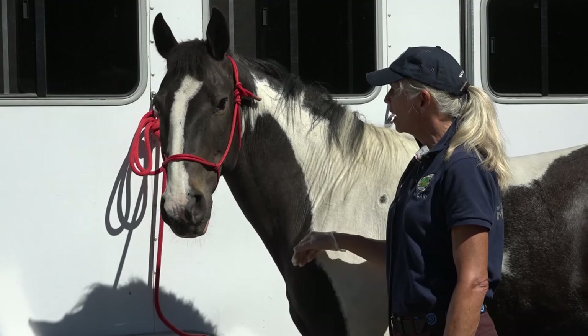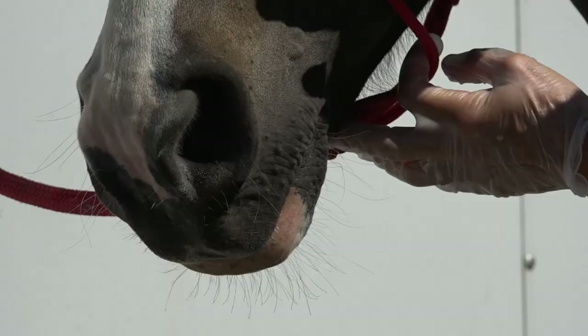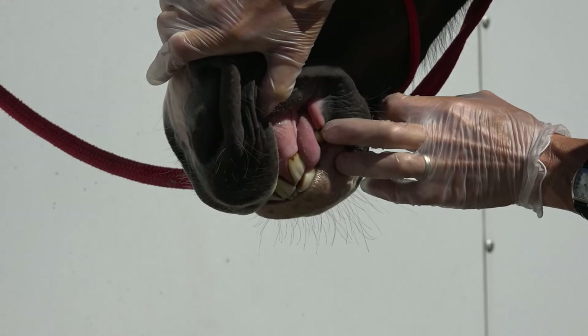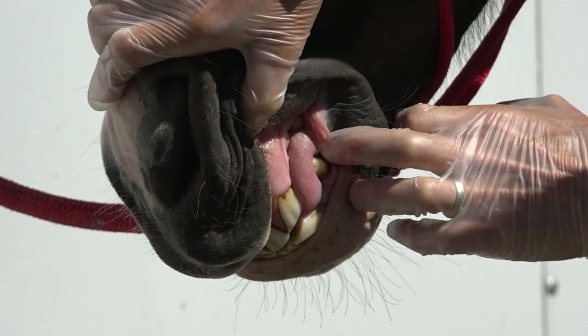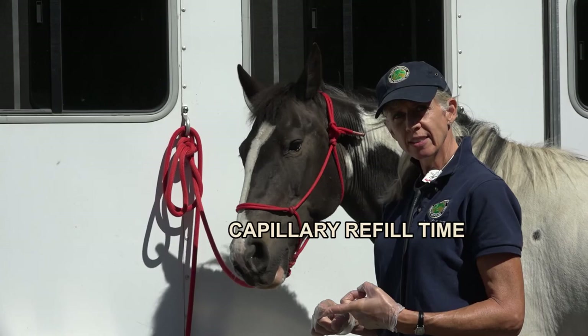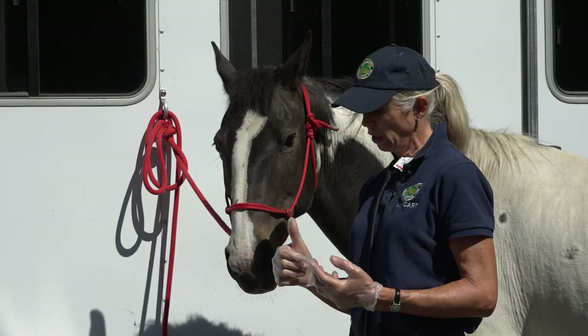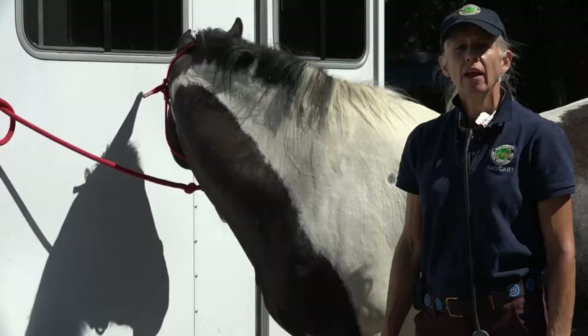The next thing I'm going to do is flip up his gum and push right over his tooth with my finger. I notice that his gums are bubblegum pink — they're moist — and when I push in, the color comes back within one second. That's called capillary refill time. The moistness, the color of his gums, and the return of color after compression tells me that he has a good hydration level. So mentation is good and capillary refill time is good.